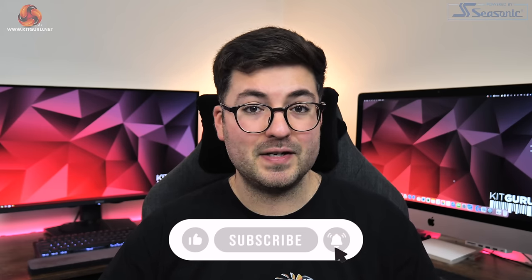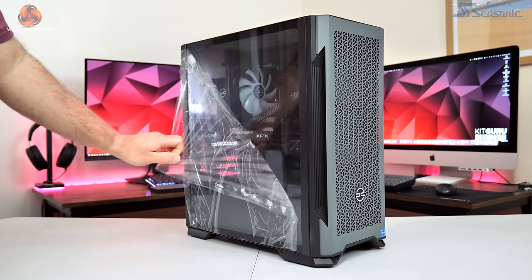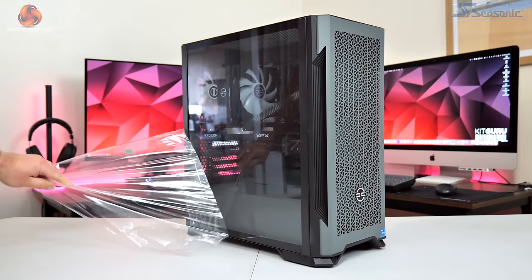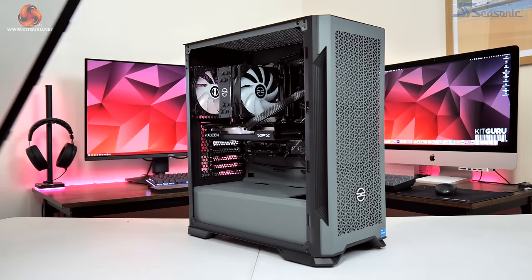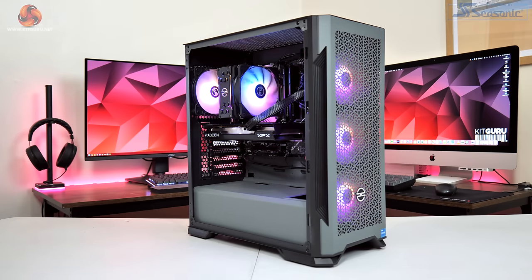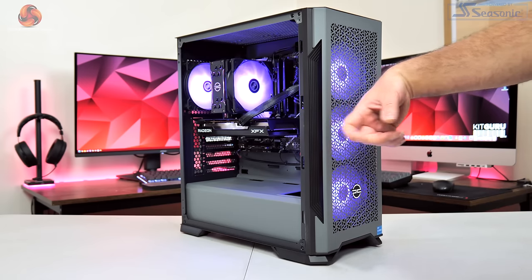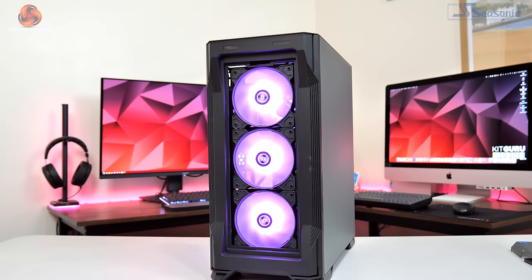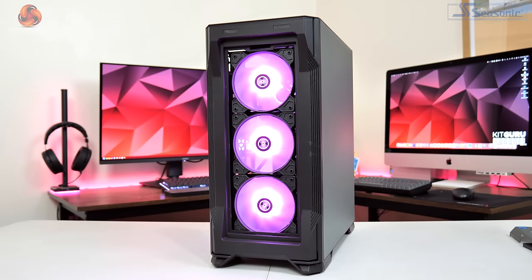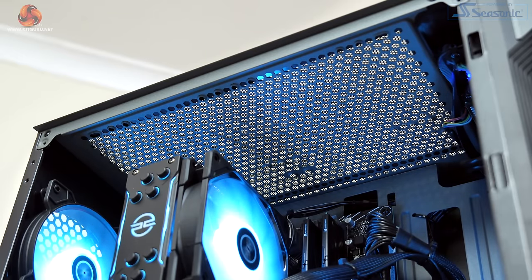Starting off with a look at the case, PC Specialist is using an own-brand chassis called the PCS Spectrum G ARGB. It's a pretty compact mid-tower with grey steel panels, a mesh front, and a tempered glass side panel. It is clearly built to a price as those steel panels are somewhat flimsy, but it will get the job done once sat safely on a desk. It ships with a total of four ARGB fans — three in the front and one in the back — and the roof has room for two 120mm or 140mm fans if you want to add those.